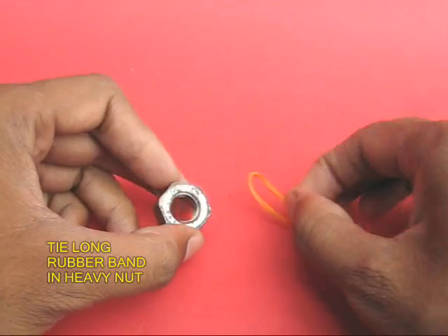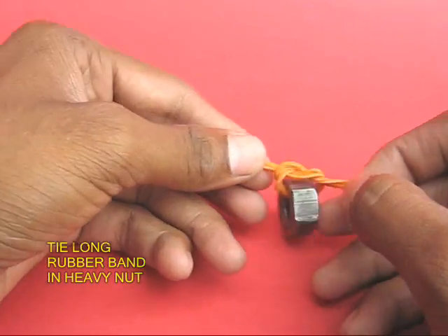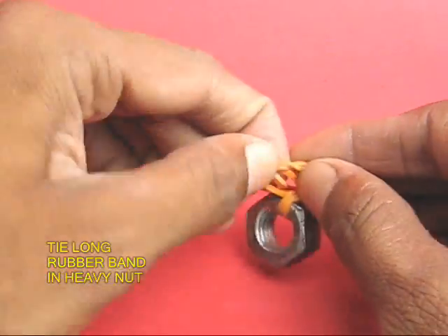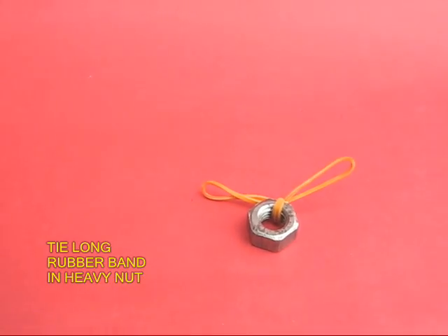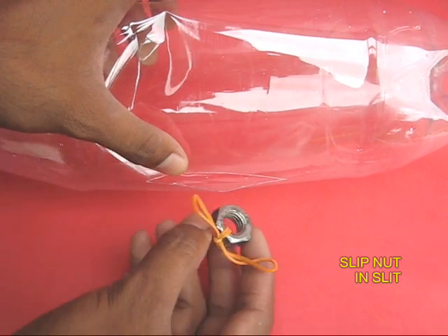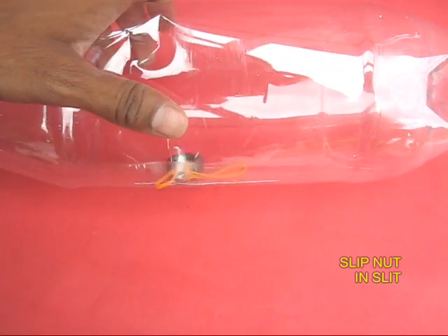Now take a heavy metal nut and tie a long rubber band — first one knot and then a double knot to keep it in place. Then take the metal nut and the rubber band and slip it into the bottle through the slit.